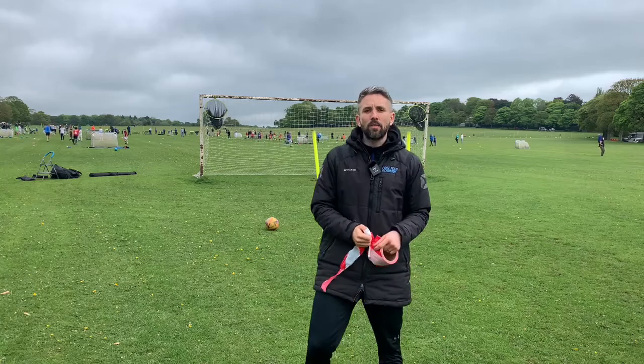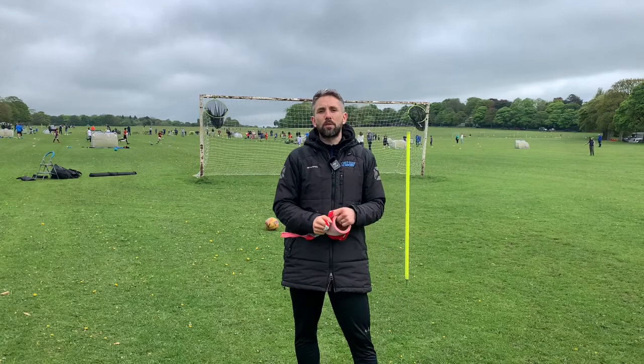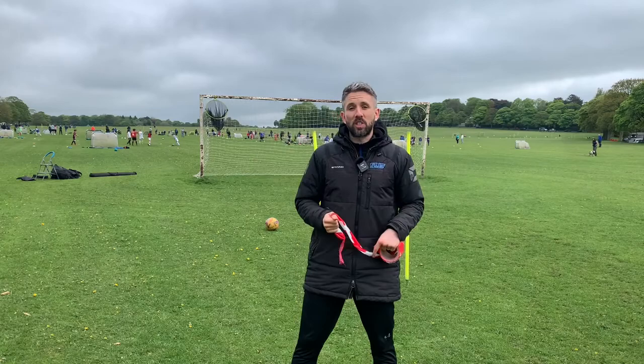Hi everybody, it's Luke from FootTech and today is all about side volleys. I'm going to show you how to work on your side volleys and all you're gonna need is some tape and something to attach it to. Let's get going.